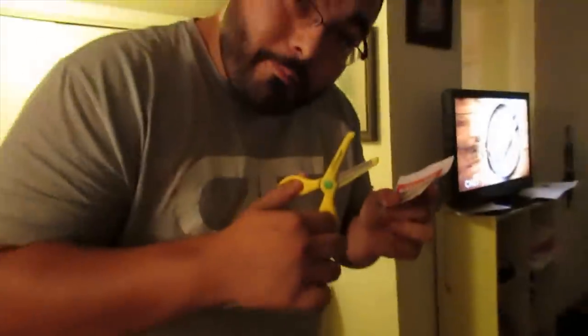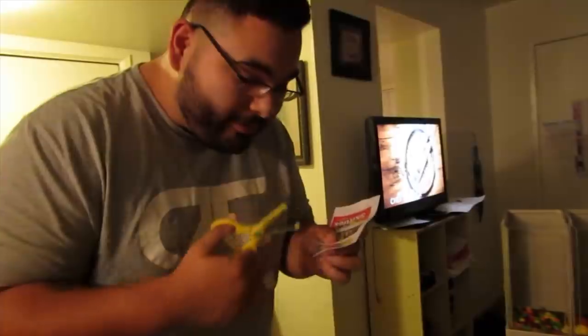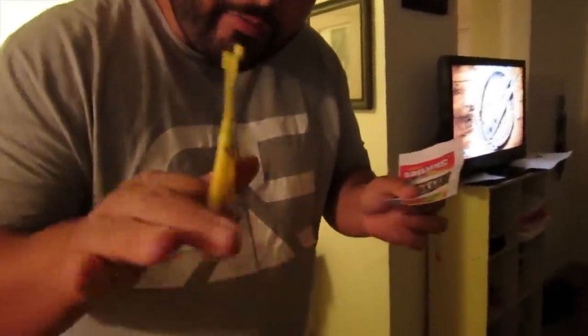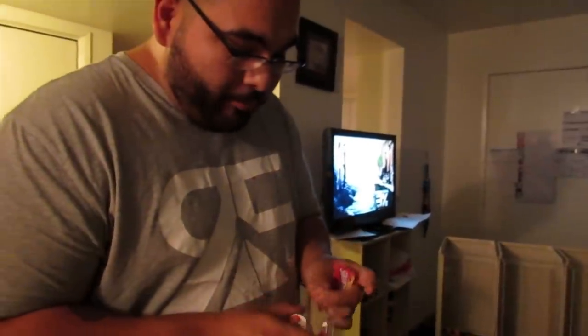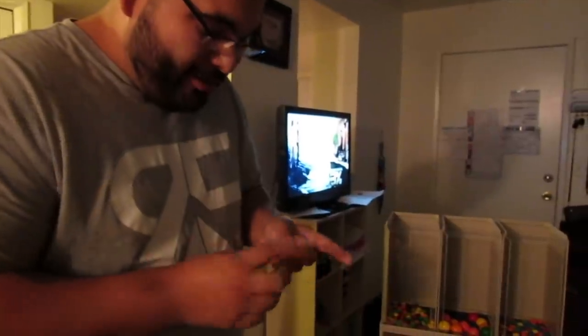Now we need to put the labels on. Always make sure to use sexy scissors — that's some free knowledge right there. All I did was print out some pictures from the internet, cut them up, and I'm just going to tape them on the inside. We don't need to make this complicated.